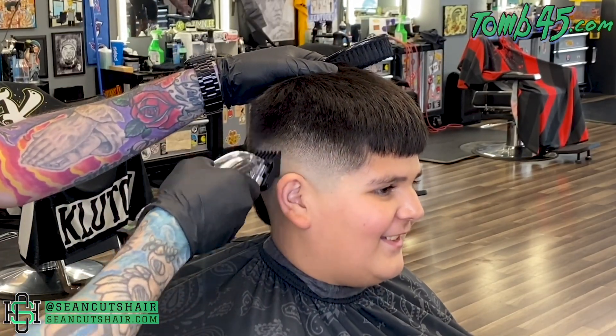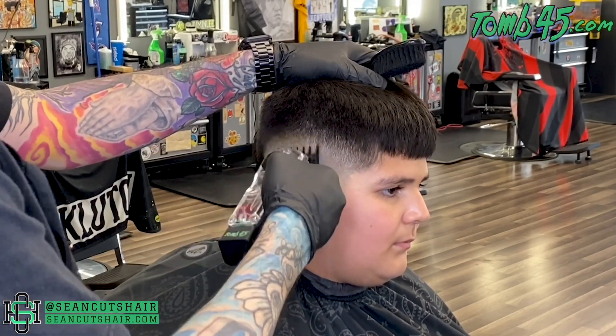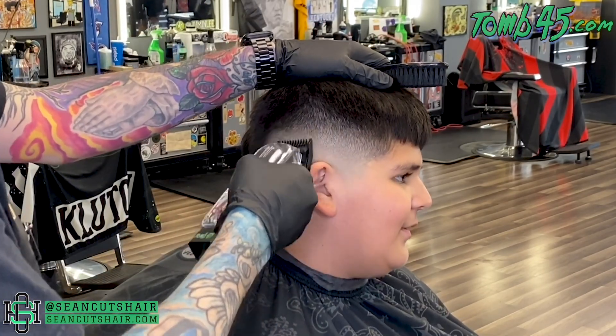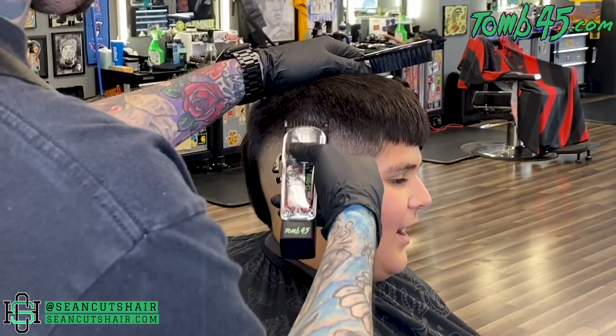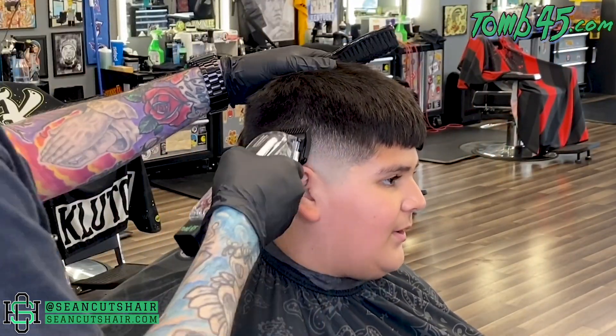Now you can see the fade is coming together, but you can still see some light and dark spots — especially on this dark, coarse, textured hair you just have to keep working at it. I've established my steps, so now I'll begin to switch guards and work my way back down with the one guard, making sure it's all the way smooth and as clean as we want before we do the edge up and move on to the other side.